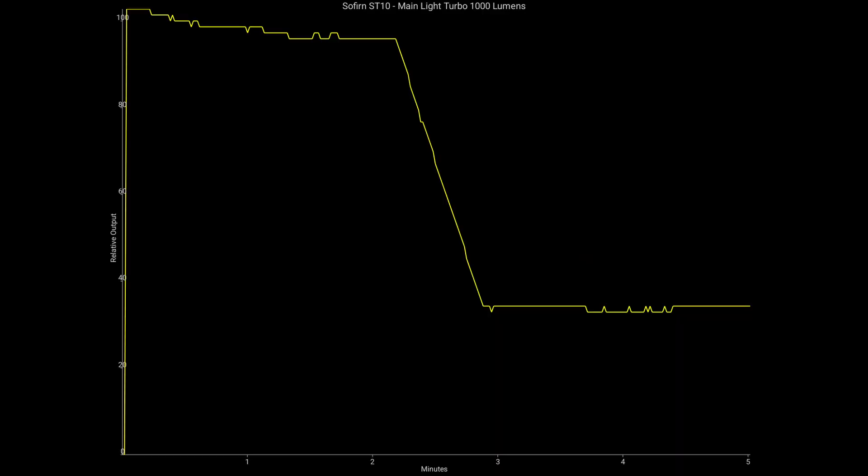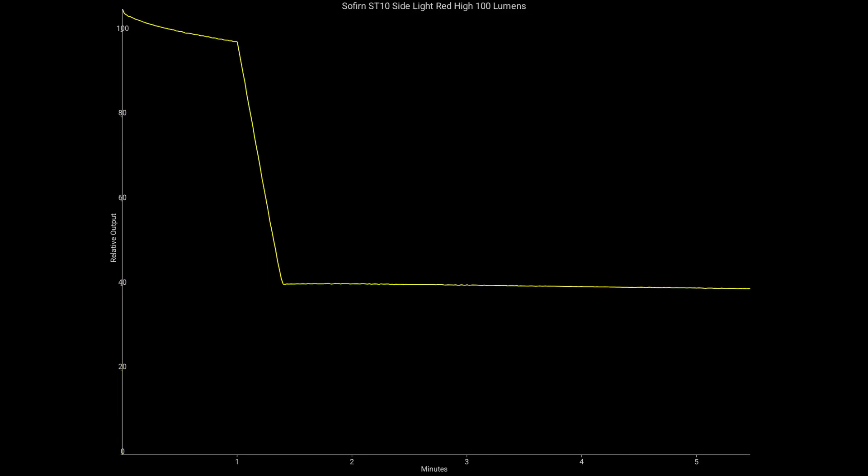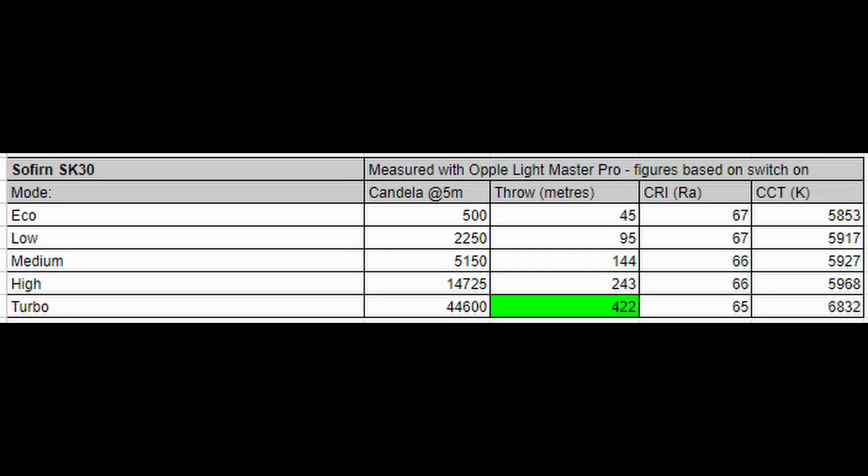I ran ceiling bounce tests on the ST10. In the main spot turbo mode at 1000 lumens, you get about two and a half minutes of runtime before stepping down to roughly 30% output. The side light turbo at 500 lumens gives just over three minutes before stepping down to about 50%. The side light red high mode at 100 lumens steps down to about 40% after just over a minute. The turbo spot beam measured 98 meters on my Oppo Light Master Pro.